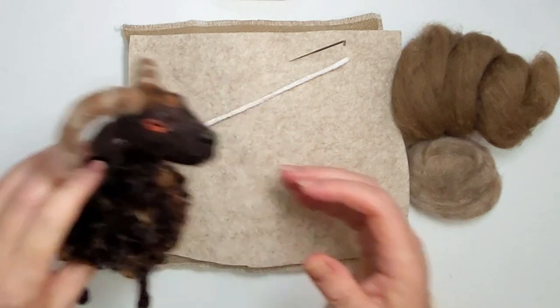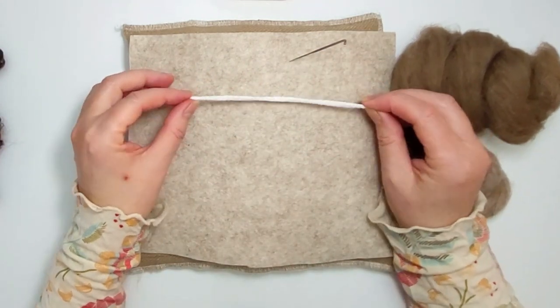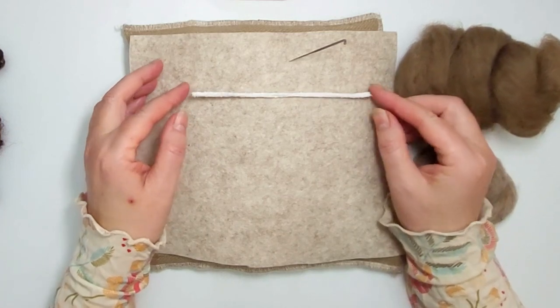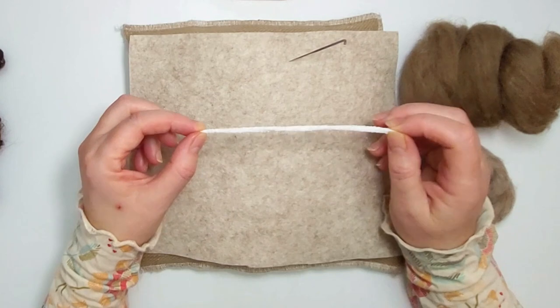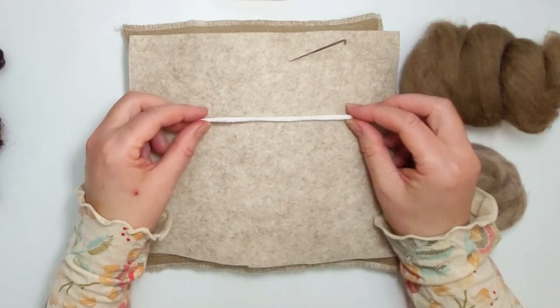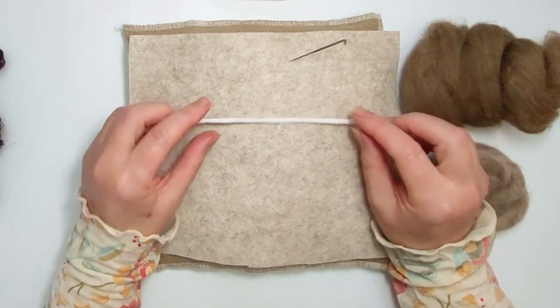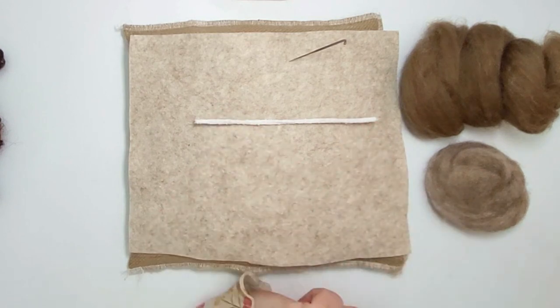All I've got here is about a 15-centimeter cotton-covered pipe cleaner. I like to use cotton covered because the wool sticks to them really easily — no need for any wax or messy products. We're going to make both horns on one piece.